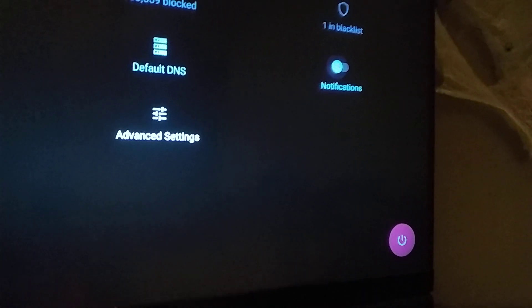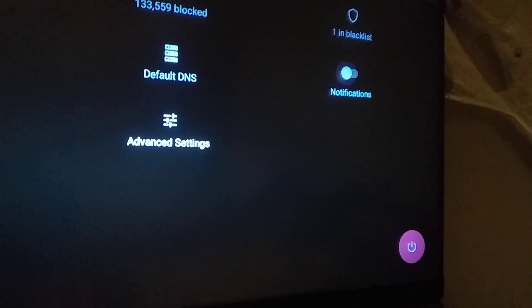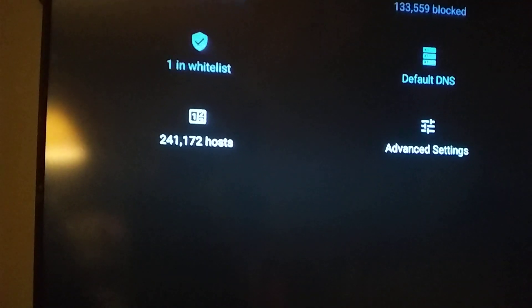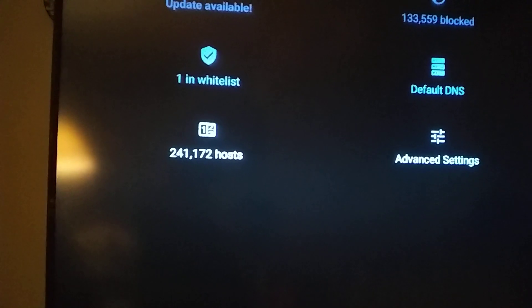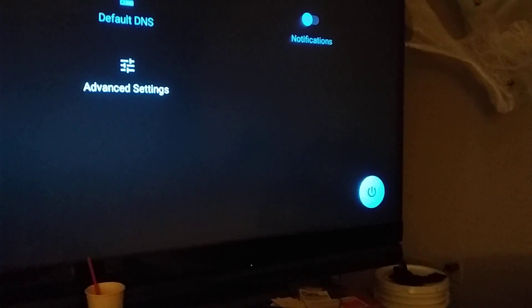Make sure the bottom on/off button down there is orange or red — that way you know it's on. Sometimes you have to go into it and hit the button to make sure it's on.